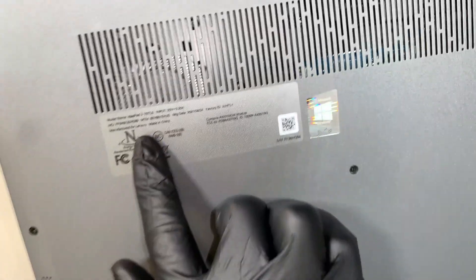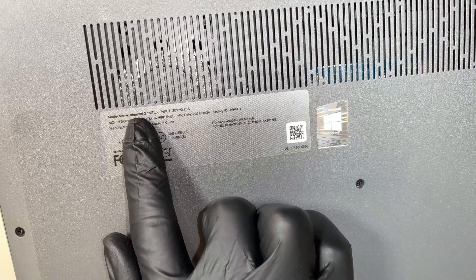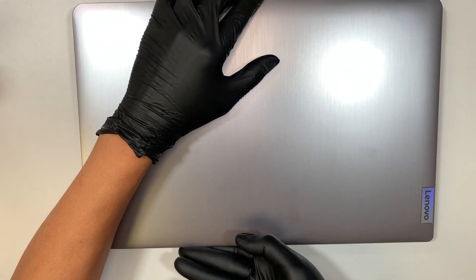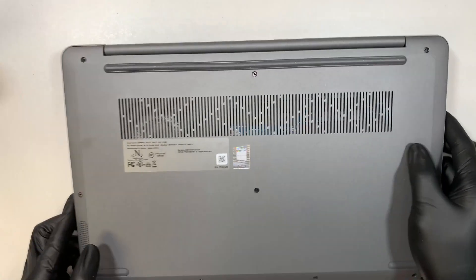If you flip it to the back you can take a look at the model. It says IdeaPad 3 15ITL6. So this is a Lenovo IdeaPad 3, the third generation. Let's go ahead and take out the back cover here.